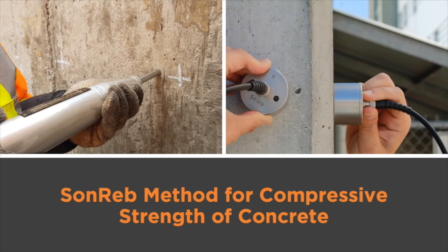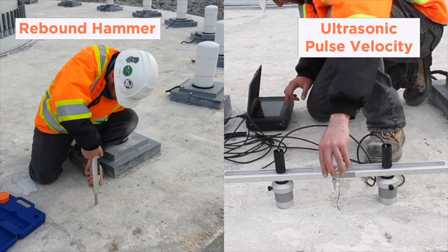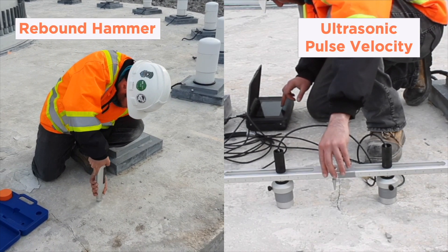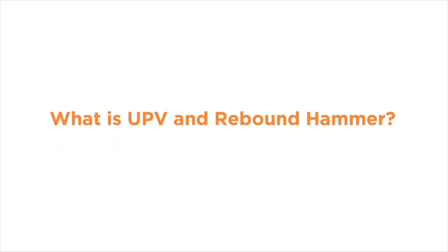In this video we will cover the SONREV testing method for compressive strength of concrete. In order to use the SONREV method, a combination of the ultrasonic pulse velocity device and a rebound hammer must be used. To start, I'll be providing a quick overview of both testing methods.